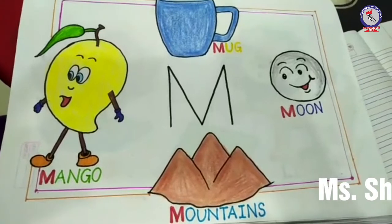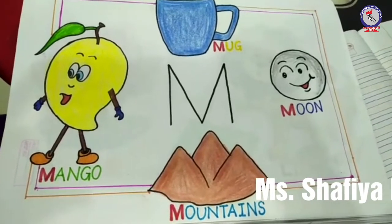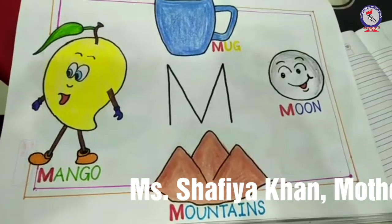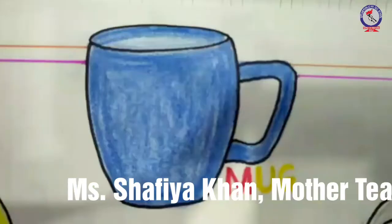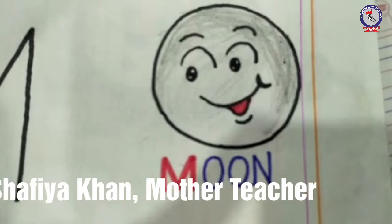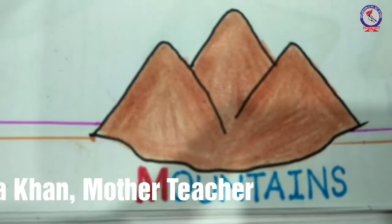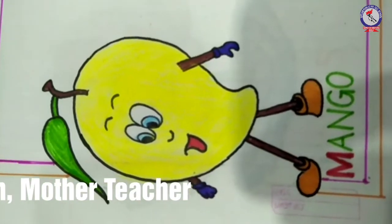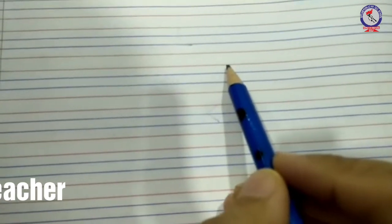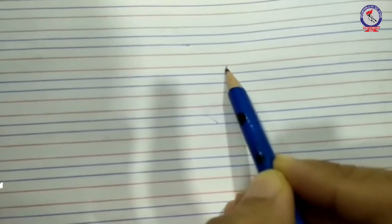Hello everyone, my name is Shafia Khan from Ritlam Public School. Today we are going to learn letter M. M for mug, M for moon, M for mountains, M for mango. Now write letter M: draw a standing line, slanting line, slanting line, and one more standing line.